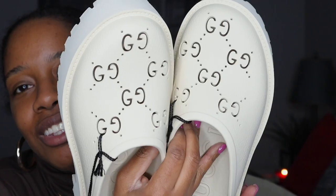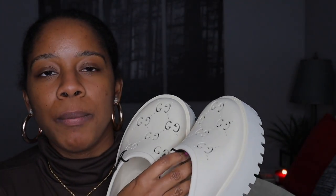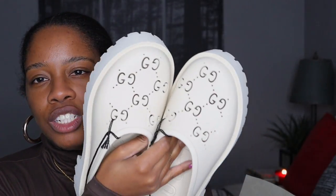Look at that — look at the detail, guys. These would look so good in the summer with some oversized shorts and a t-shirt, or if you're wearing a full suit with Gucci socks and these shoes. I love them — I tried them on and they fit me perfectly.